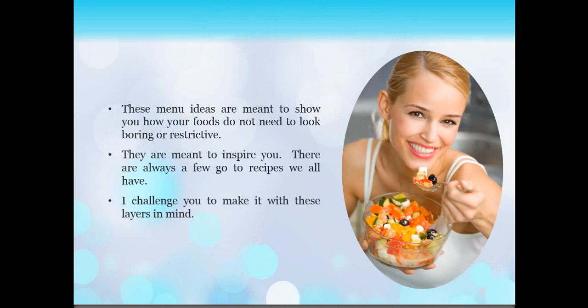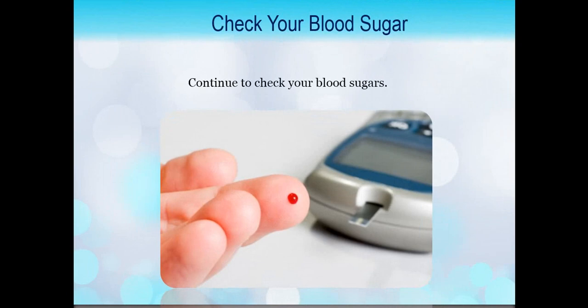Now these menu ideas are just there to show you how foods don't need to be boring or restrictive. It doesn't mean that you have to create a different meal each time — they're just meant to inspire you. When you're inspired and you like the way it turns out and tastes, you're going to go to those recipes all the time. So I challenge you to make a few of your staple recipes that you can go to all the time, with the layers of living success in mind while you do it. As with every single day, check your blood sugars, make sure you're logging them and logging how you're feeling — that's going to help you with the rest of your other days as well. Until tomorrow, I wish you happy eating.